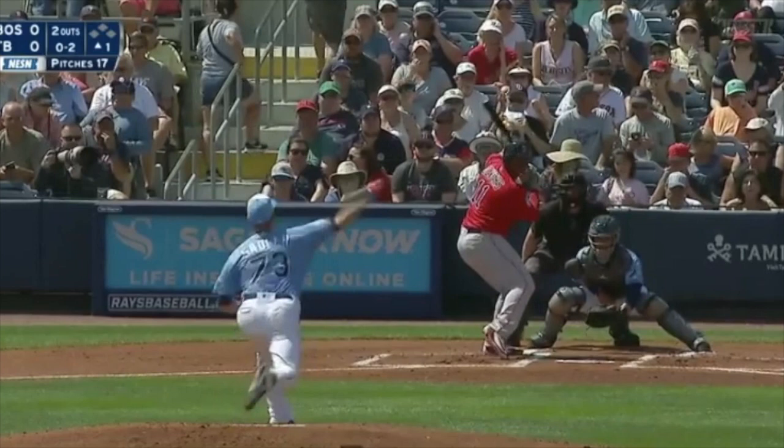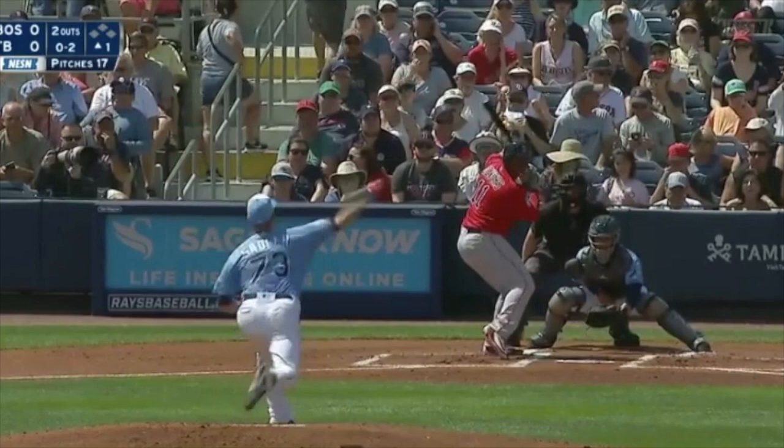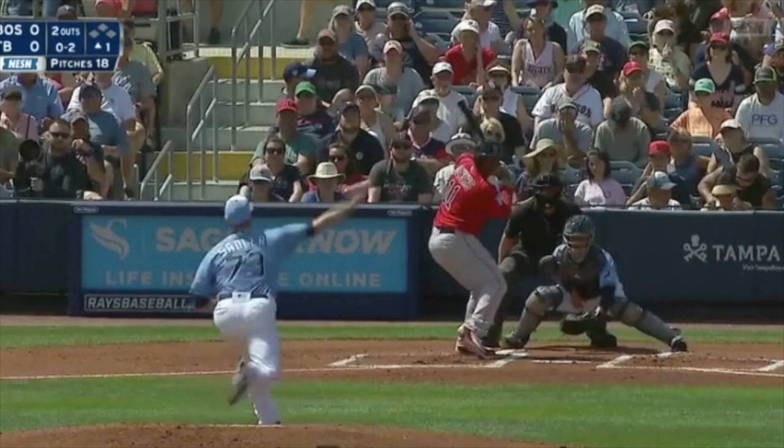We're going to slow it down here. In this freeze frame you can't really see that well, but this first slider just hangs a bit under the ball. That very next pitch, he makes the adjustment, gets on top of that slider, and executes it back foot — perfected.